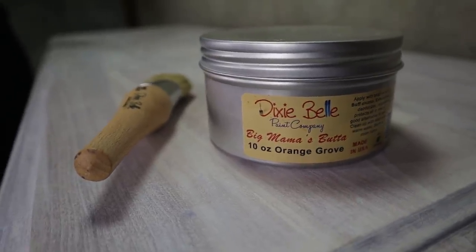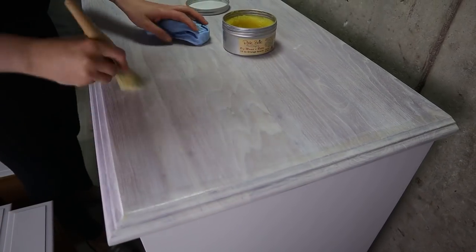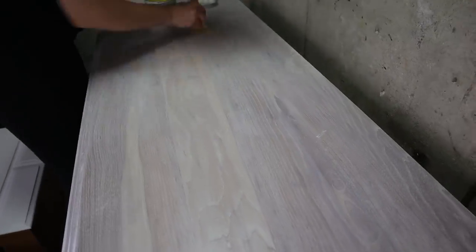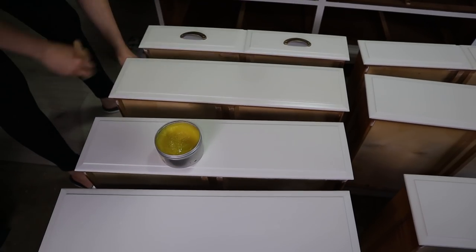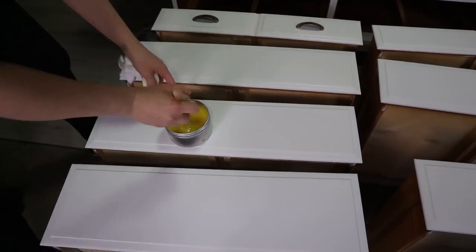Now it was time for some protection and I'm using Biggs Mama Bada with orange smell. I'm using a wax brush and I really love this smell — it smells like oranges. Biggs Mama Bada is all-natural wax and it has essential oils in it. If you're a lover of natural waxes, you will love Biggs Mama Bada. Just work some wax on, then wipe off the extra with a towel or cloth and you are done.